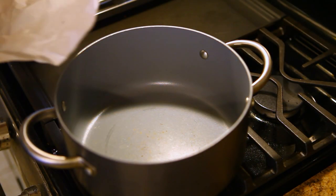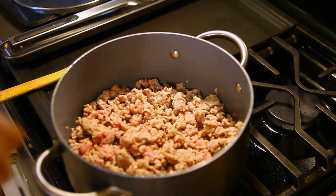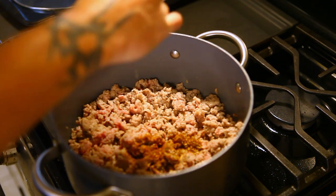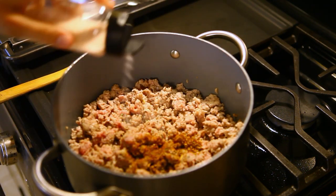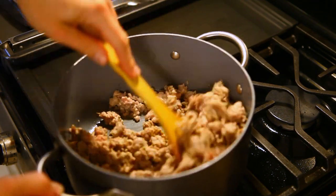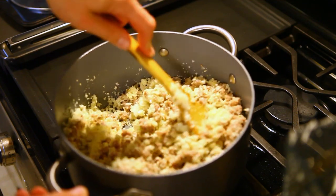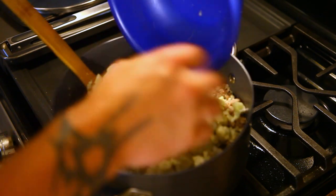In the soup pot, go ahead and brown your sausage. While this is browning, add a teaspoon of Italian seasoning, some cracked black pepper, and some pink Himalayan salt. Then add your riced cauliflower and mix it in, and then add your diced onion and cauliflower chunks.